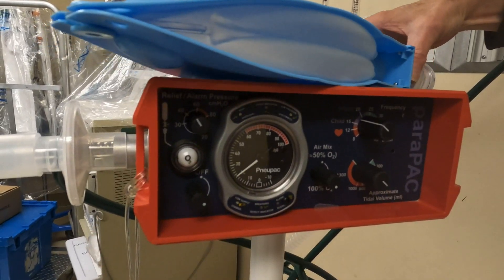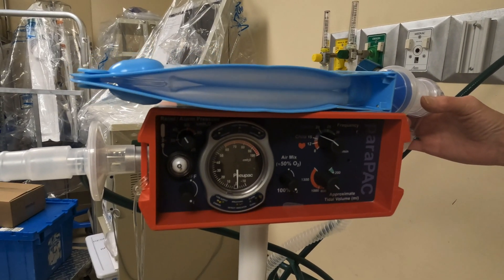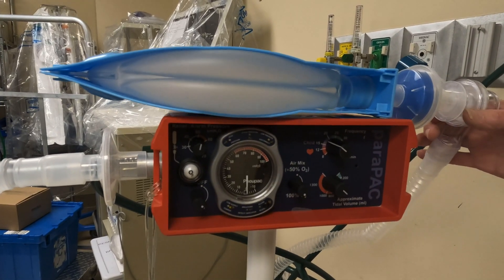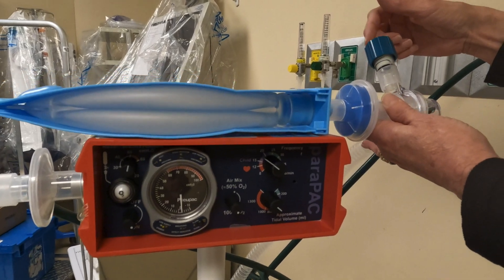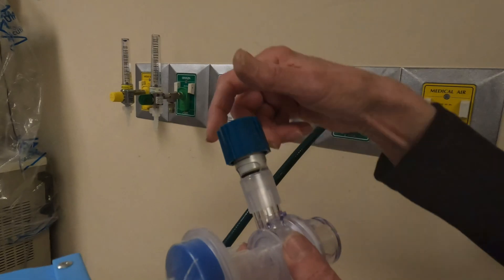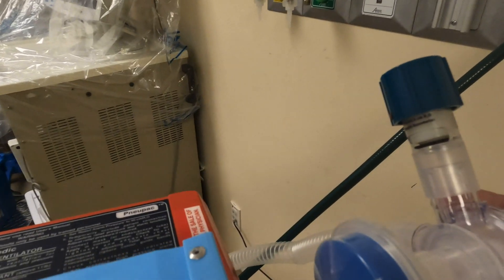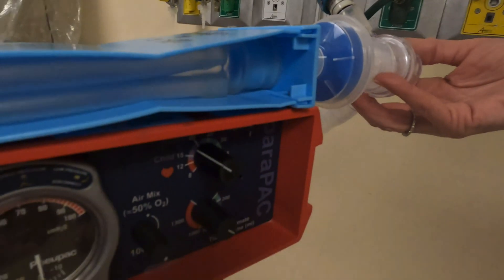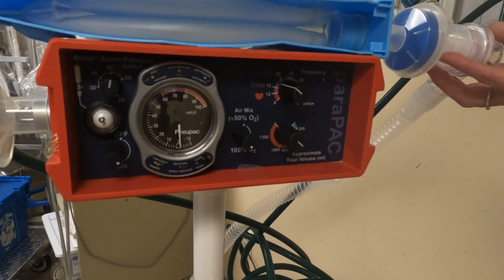We have our circuit set up, our patient is ready, and we are going to turn it on. That beep lets you know that you're getting close to your peak pressure limit. You are able to adjust PEEP here on the circuit — each one of them comes with its own PEEP valve — so we'll go for five. You are now ventilating and oxygenating your patient on the Para Pack transport ventilator.